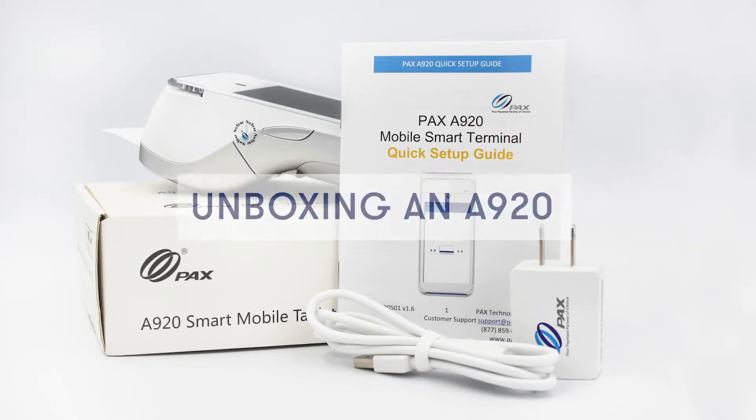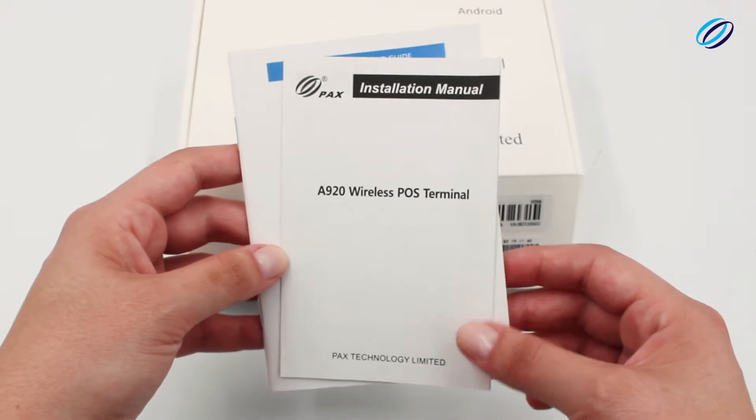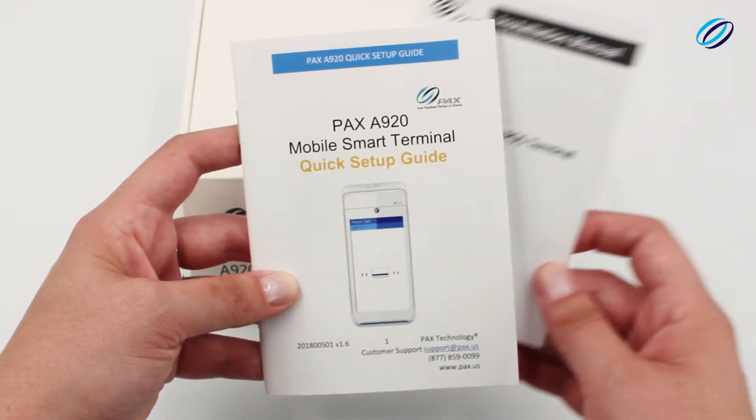Let's get started. When you open the box, you will find the installation manual and the quick setup guide.